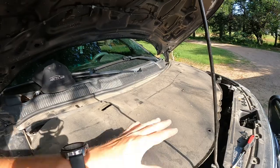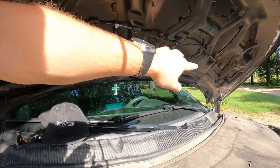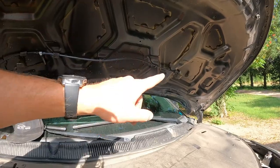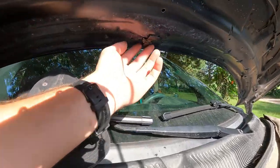Now we've got that off and it's just sitting down here nicely. All of our caps are up there. We can see it exposes the entire line so we can make sure there are no holes in it. Now my driver's side is the one I've had problems with, so I've got it sitting right here. I'm going to show you guys how to take these off.